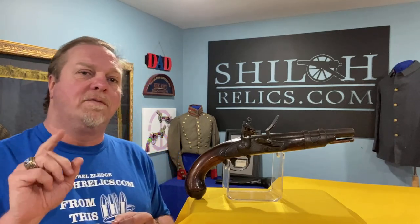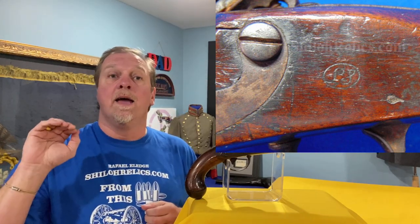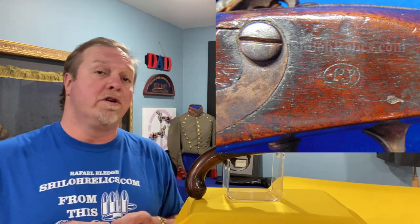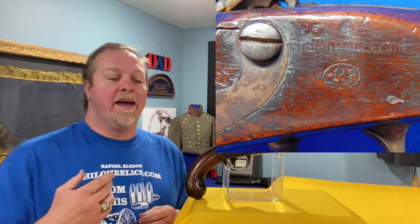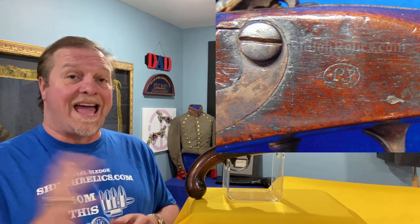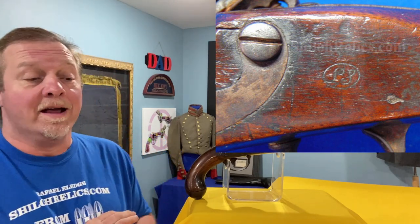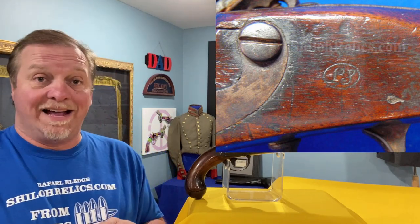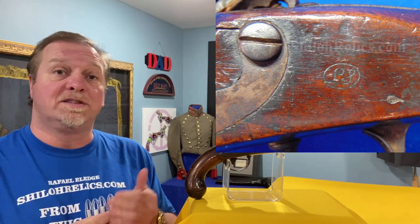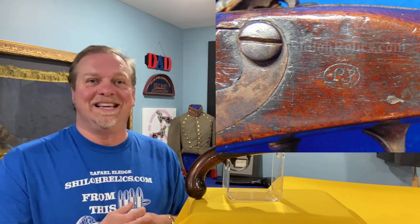On the back of the stock, opposite the lock plate, on the flat, it's got a cartouche that says LS. What does LS stand for? It's for Luther Sage — S-A-G-E. He was an important man in the early first half of the 1800s who earned his way up the ladder. He started in 1809 working as an armorer in the Springfield Armory. And I learn things when I do these videos — it's fun.